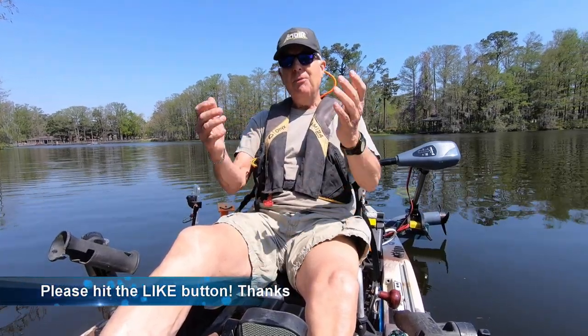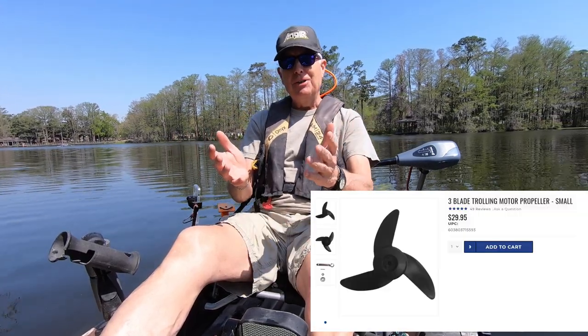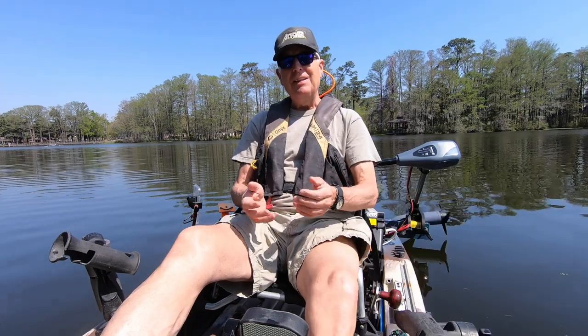If you're like me, you want to get the most out of your trolling motor that you possibly can. So when I saw that there was a three-bladed prop available for my Newport trolling motor, I said what the heck, I'll invest some of the tens of dollars I make here on YouTube, buy one, test it, and then you guys will know whether it's worth your investment as well.